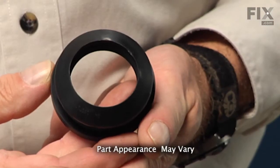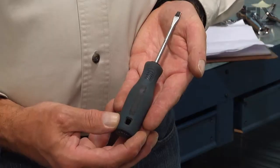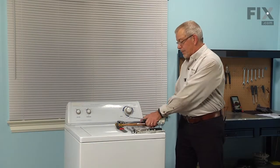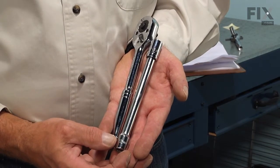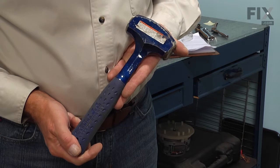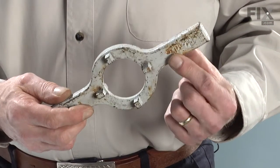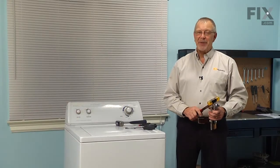Today we're going to show you how to change a tub gasket on your washer, and it's a pretty easy job. All we're going to need is a large flat blade screwdriver and a smaller flat blade screwdriver, a Phillips screwdriver, and a quarter inch nut driver. We'll also need a 7/16ths socket with an extension and a ratchet, a pair of slip joint pliers, a soft faced hammer, a large mallet, a tub spanner wrench, and maybe a putty knife.